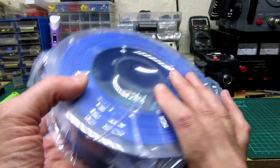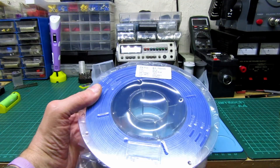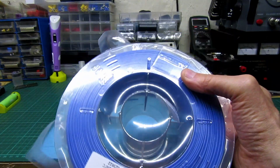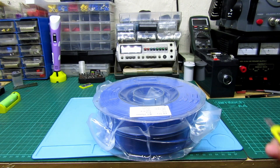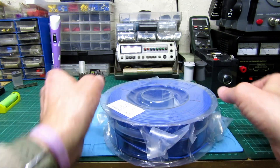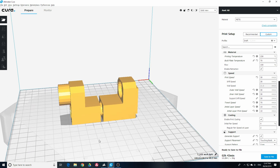I quite like that — I can see how much I've got left. Hopefully if this is any good I'll probably buy further ones. This is Creality, so we'll pop this on the machine and see if we can print something. I'm not sure what I'm going to print yet — I'll have a look and we'll be back shortly.